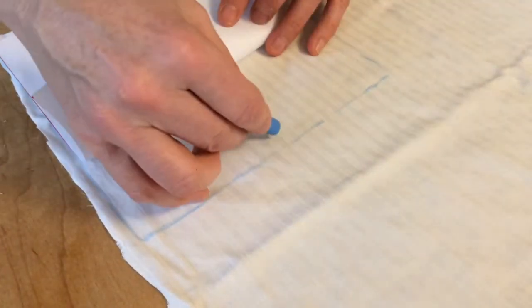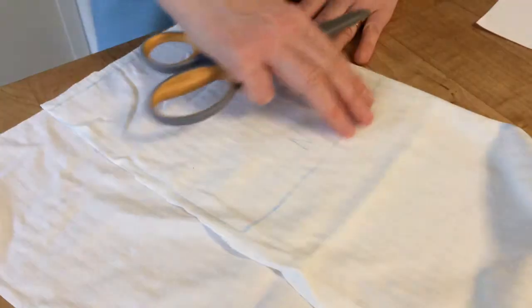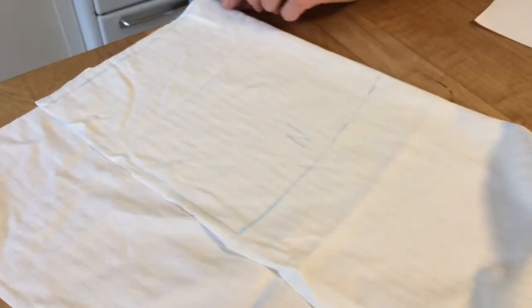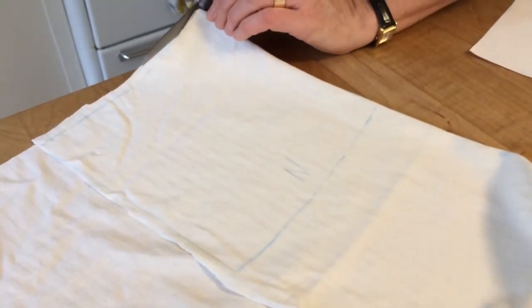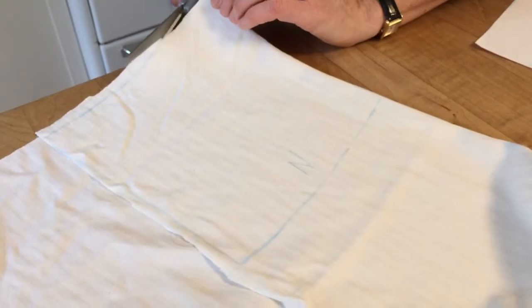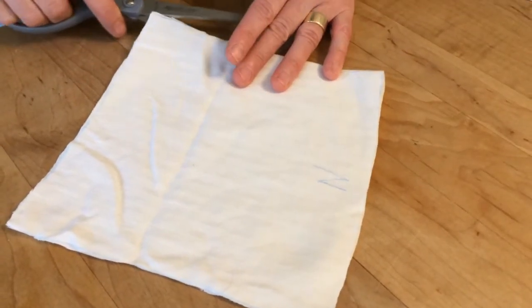I marked 'N' for nose to keep the orientation straight before I fold the fabric and cut it. I folded the fabric so it's double layer, and now I'm going to cut out the square. Then just cut the fold so you have two squares.